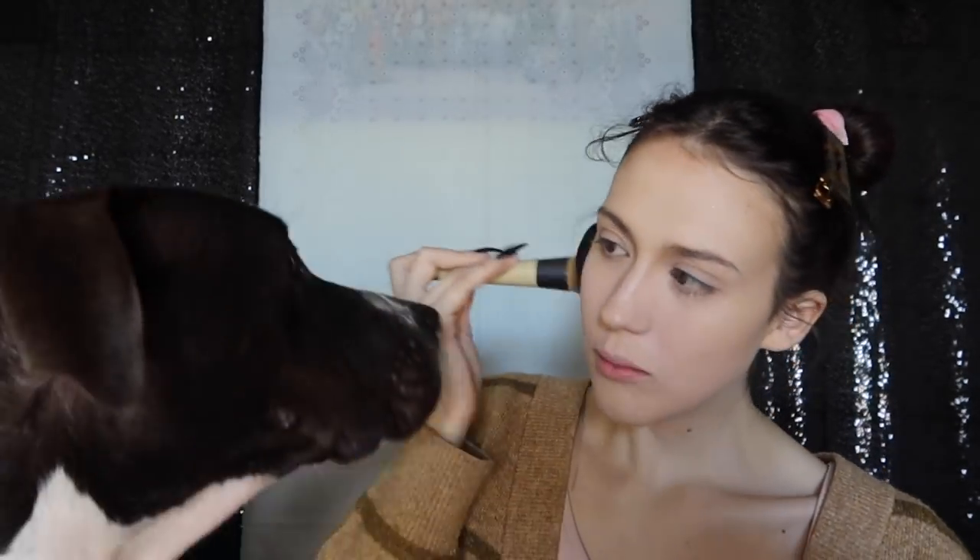Anyway, I got this new brush because I didn't have a powder brush — I've been using a foundation brush to do my powder and I don't really like that. Oh yeah, this is so much better and it feels good too. That's one thing — hi, you want some powder? But you're already so beautiful.